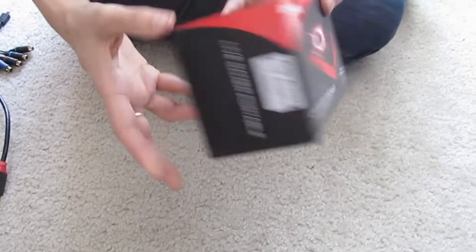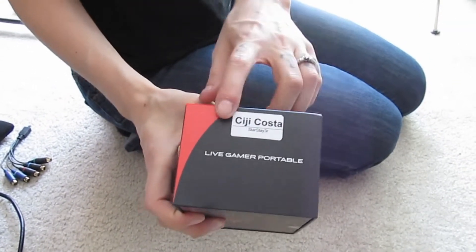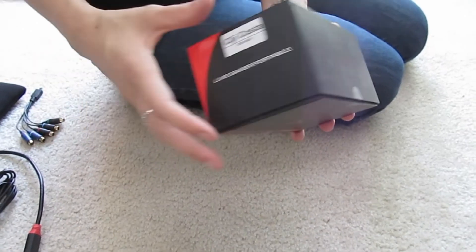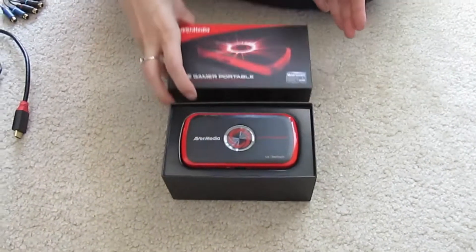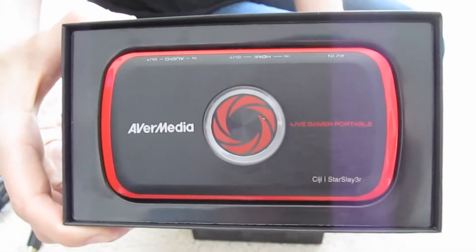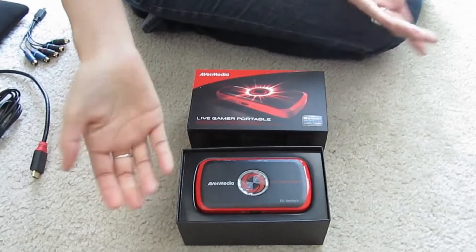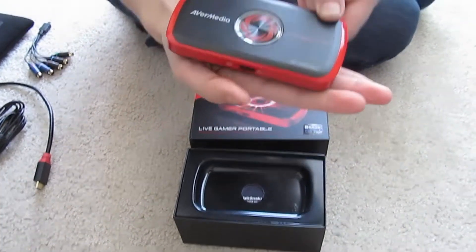When you get the box in the mail, it is in really nice, hard, durable packaging, so you don't have to worry about it getting damaged in transport. When I got mine, I noticed it said my name on the side. When I opened it, I saw it actually says CG Star Slayer on it, which is pretty cool. I don't know if this is a feature they offer to everyone or just for reviewers, but it's actually engraved on there.